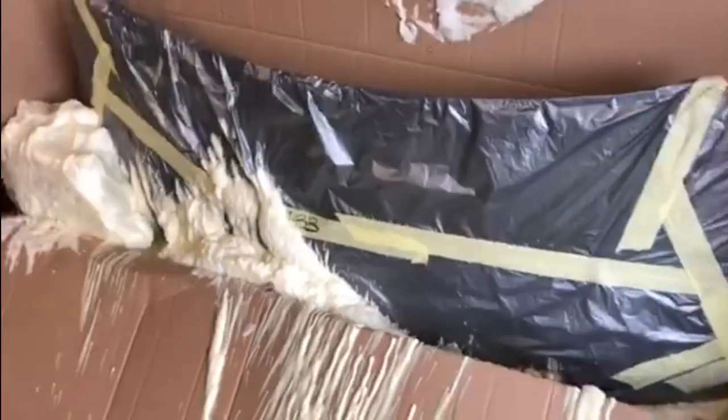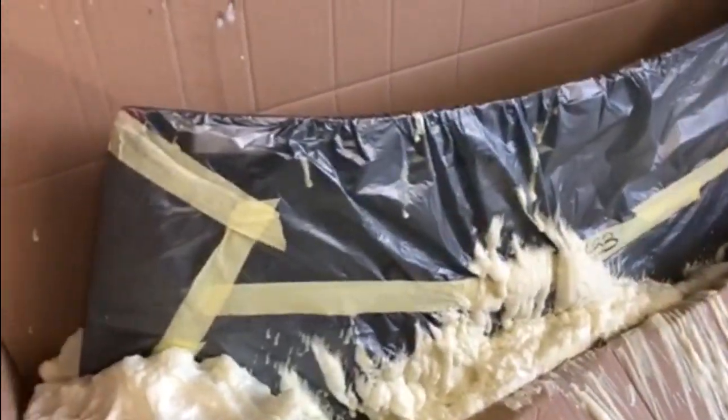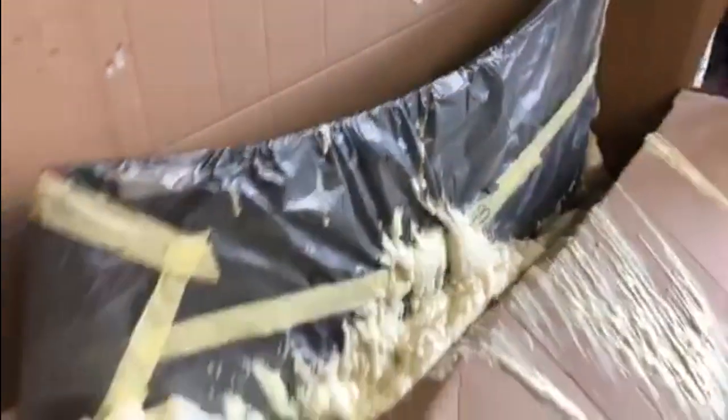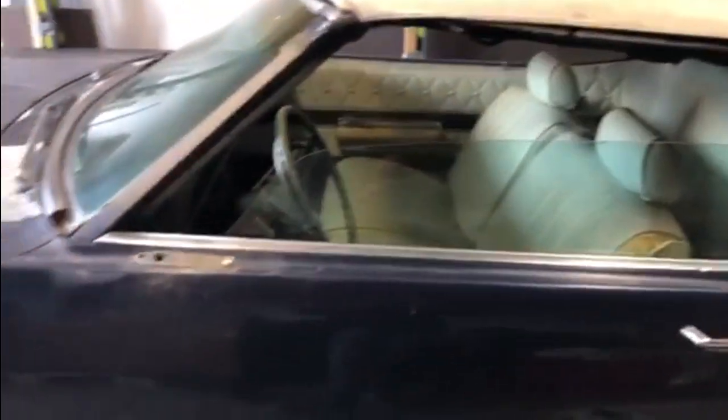Well, it's intact at that end, and this end all seems okay. So there we are — I think I'm happy with that. A new windscreen! Dave's happy with it, you can tell by the smile on his face. The car's going to be happy with the windscreen, and hopefully when the weather fares up around Easter times this is going to be on the road and we'll be able to see it properly.